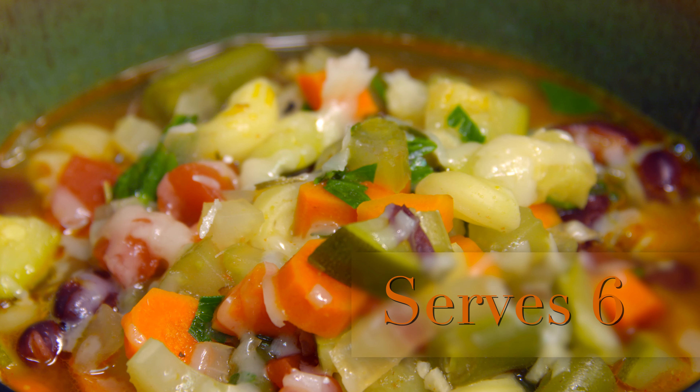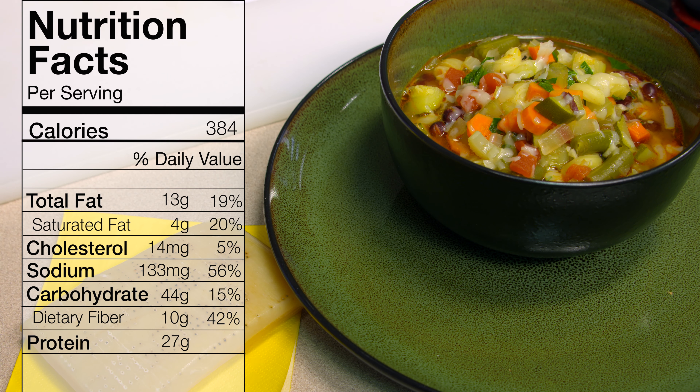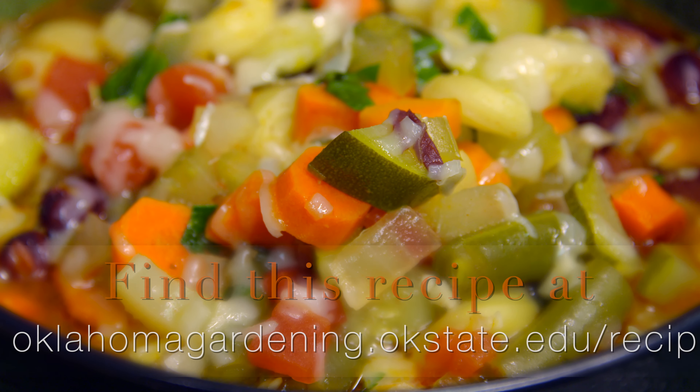What we have here is minestrone with a great amount of flavor pulled out of the Parmesan rind — I hope you'll give this a try. I'm going to add a little bit more Parmesan as a garnish, and you'd probably want to serve this with some crusty bread. It's a very simple minestrone. For Oklahoma Gardening, I'm Barbara Brown.